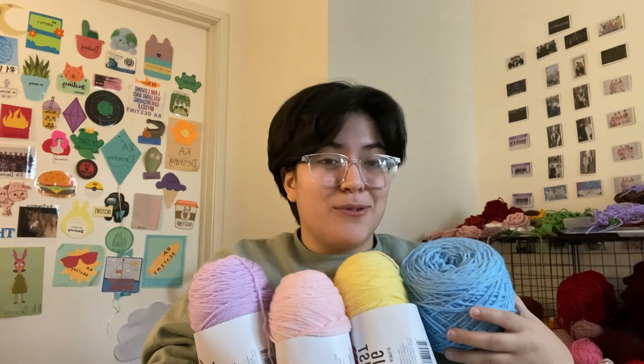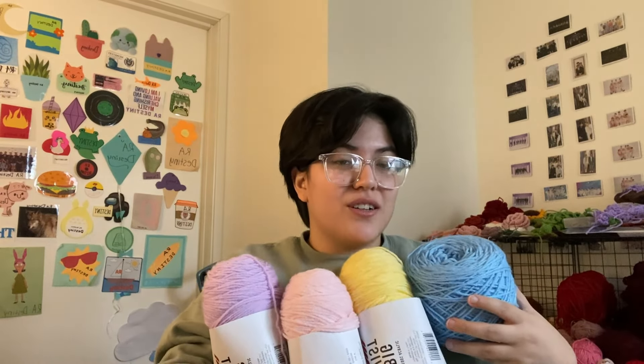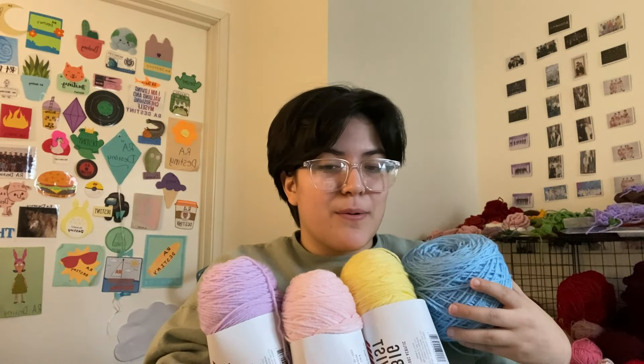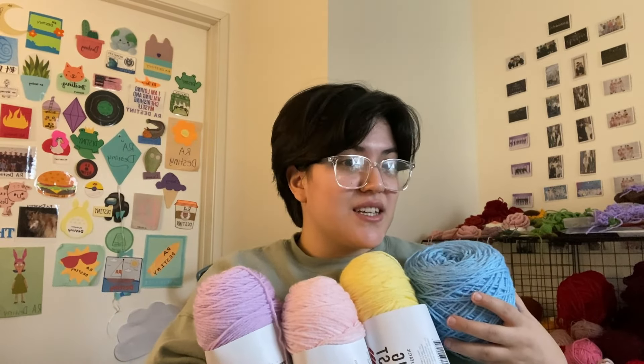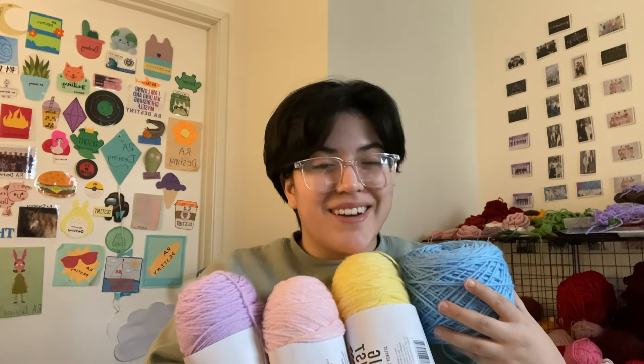I am going to be using these colors, and I'm going to make at least one of each color for a tulip, so that way I can start putting these together — one of each of the roses, and then the two colors of lavender that I decided to do.